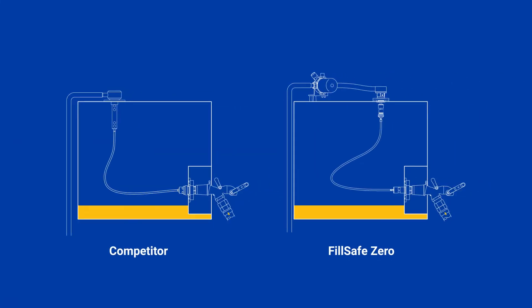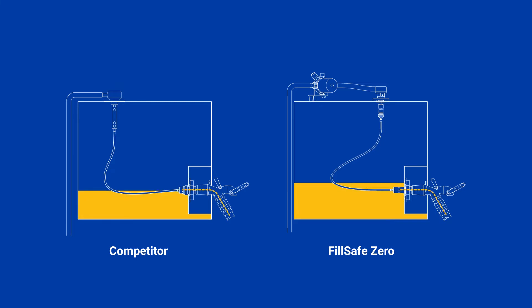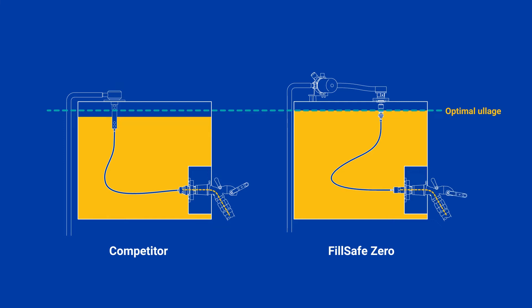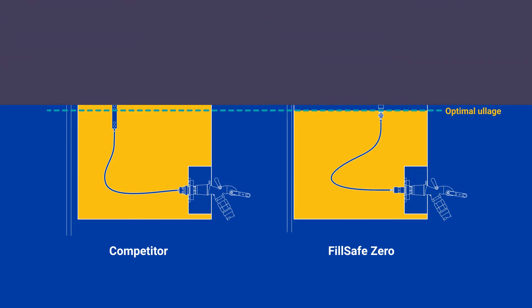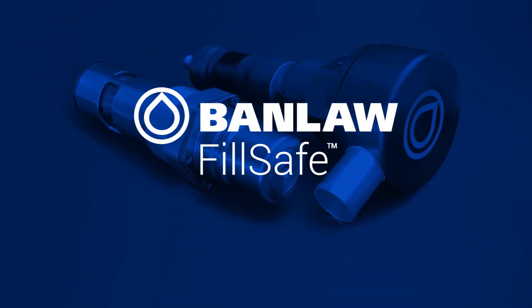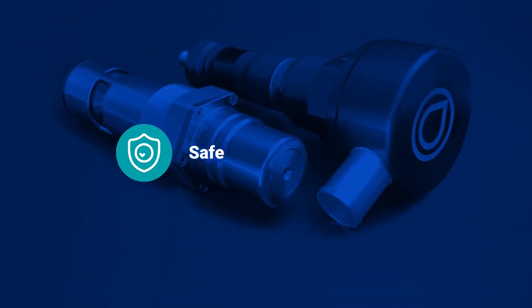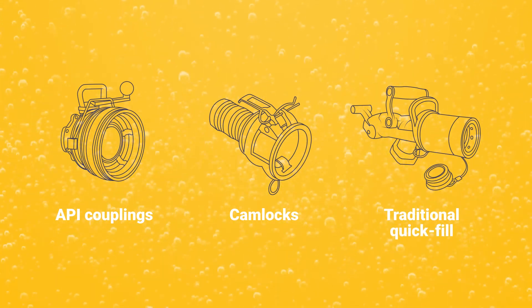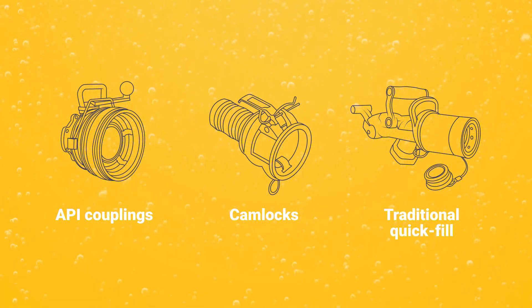FillSafe Zero tank filling solutions achieve the highest flow rates for size in the market. They ensure refuelling processes are not terminated too late, too early or too slowly. FillSafe Zero is the optimal solution for safe and efficient filling of diesel tanks, with API couplings, cam locks or traditional quick fill refuelling hardware from any manufacturer.